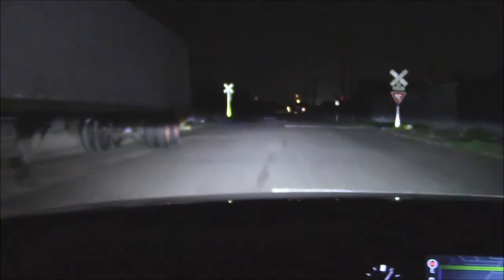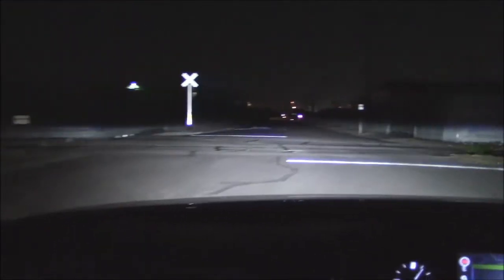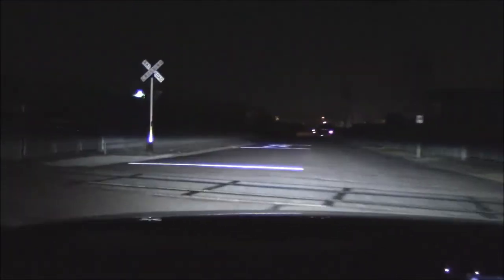These are active headlights — they swivel in the same direction you're turning the steering wheel, which comes in handy when taking corners.